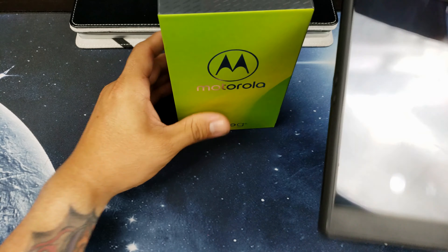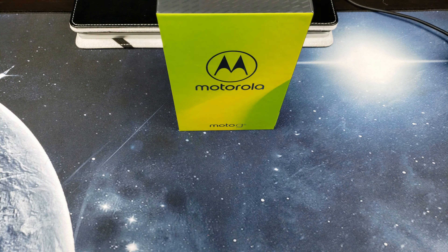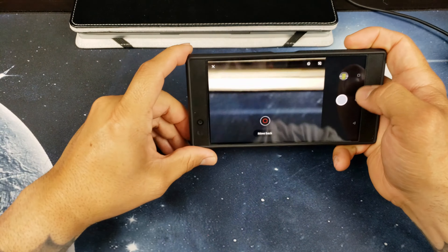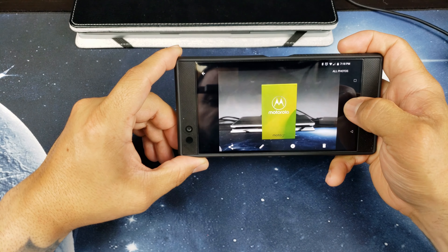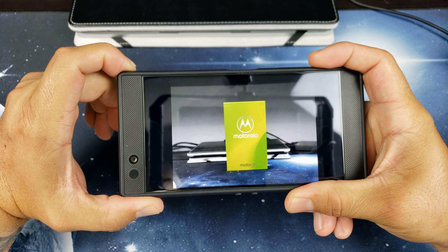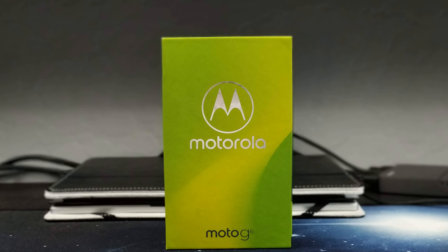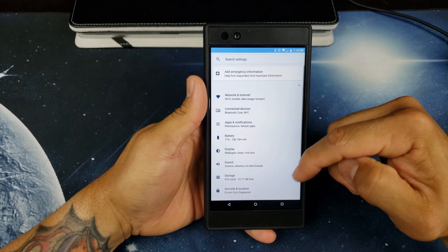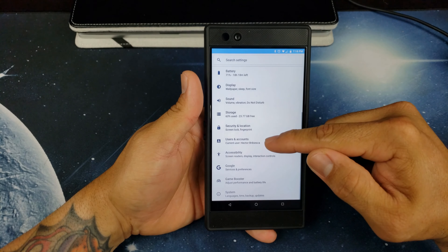I'm going to take a quick picture of this Motorola box here just to show you what we're working with. So there you have it — I'll go ahead and make it full screen so you guys can see it on the video. That's one of the features added.